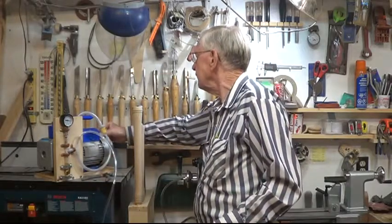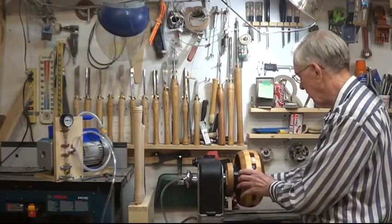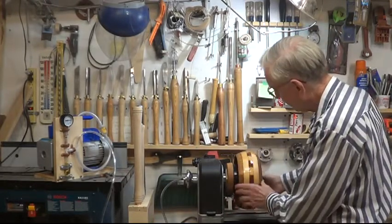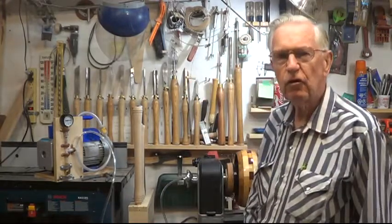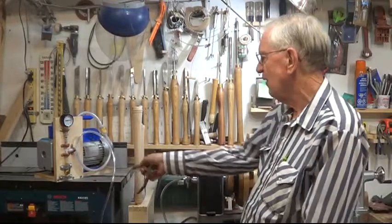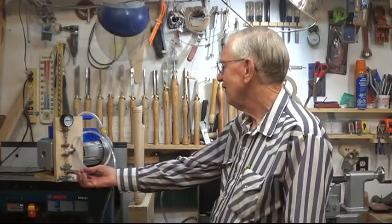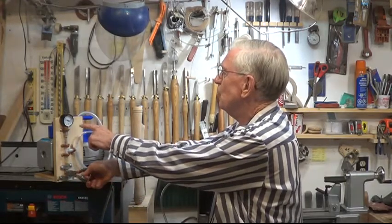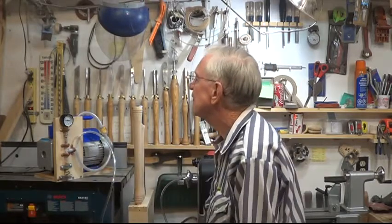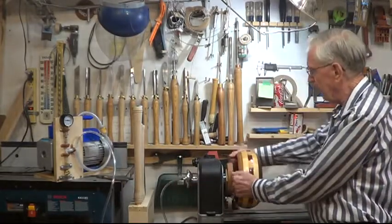First we'll start with hardly any vacuum at all. Turn the pump on. It's running about 10 — now that's the maximum I got with my whole patch before. Watch this — turn it up. It's still climbing, it's up to 25. That's a pretty awesome vacuum. There's no way I can pull that off.